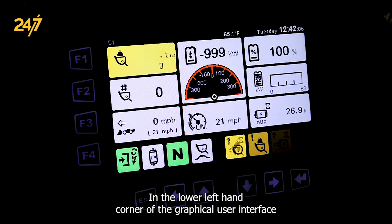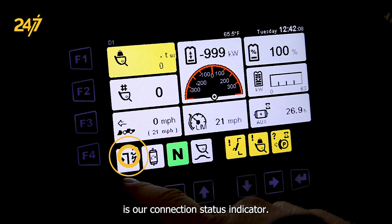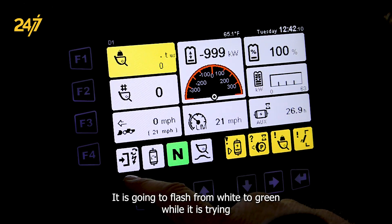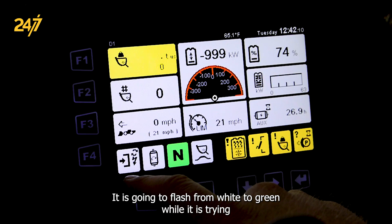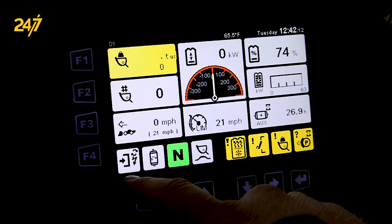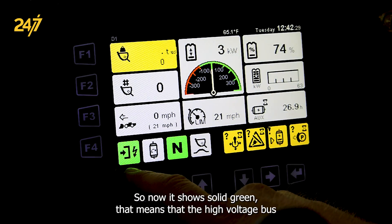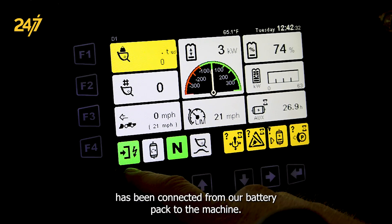In the lower left hand corner of the graphical user interface is our connection status indicator. It is going to flash from white to green while it is trying to establish connection. Once it establishes connection, it will be a solid green. Now it shows solid green, that means that the high voltage bus has been connected from our battery pack to the machine.